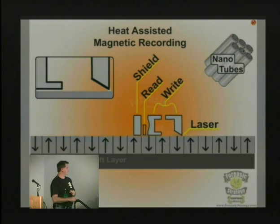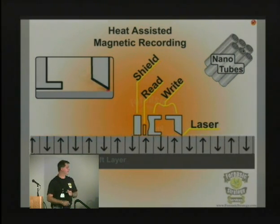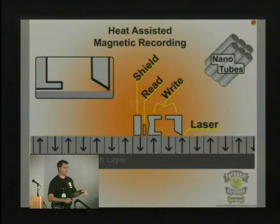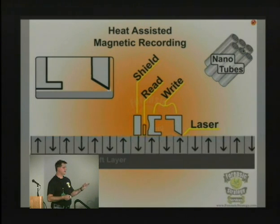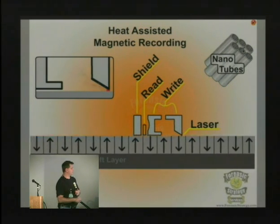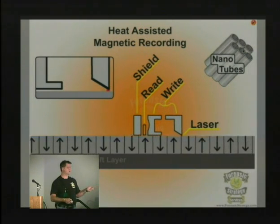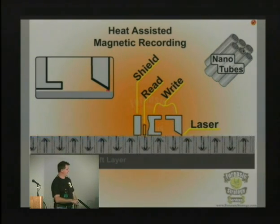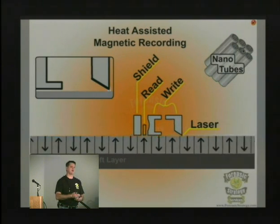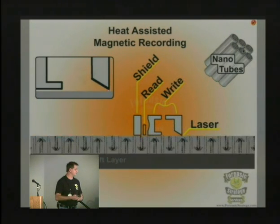They've got a laser on the end, and they're basically zapping the area, heating it up, and writing the data to it. It's evaporating the lubrication on it, which they call nanotubes. So this really is a series of tubes — the nanotubes are the lubrication that fits between this layer and keeps the head from touching the platter.